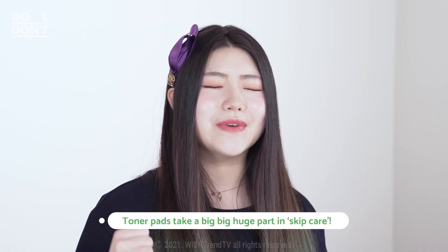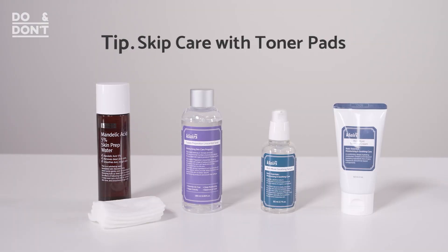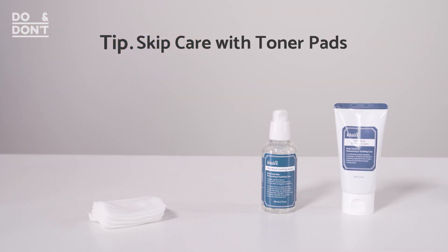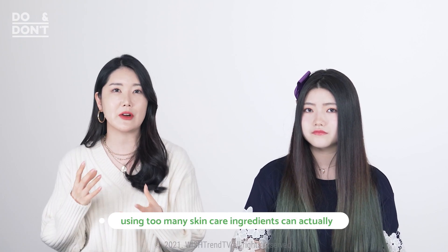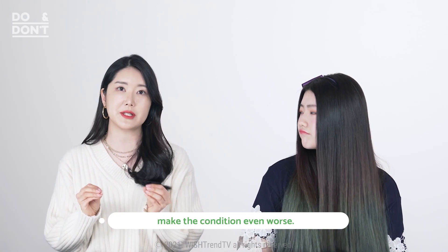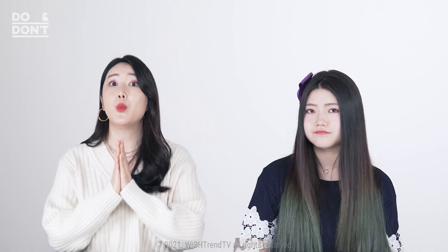Toner pads are a huge part of skip care. A lot of people have been loving skip care these days, especially because our skin is getting a little more irritated from wearing masks often. It's pretty self-explanatory — all you have to do is skip a few products. You skip the skincare steps that are unnecessary and only apply what you really need. When skin is exposed to irritation, using too many ingredients can actually make your condition worse, and your skin won't be able to absorb all the products well. So it's very important that you choose the right products that suit your skin condition at the moment, and toner pads can definitely help.